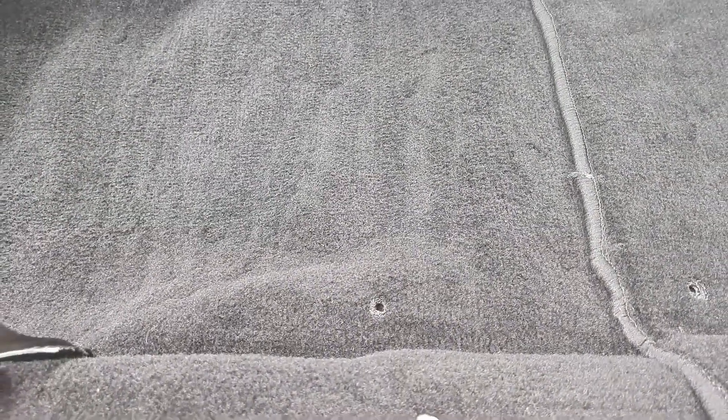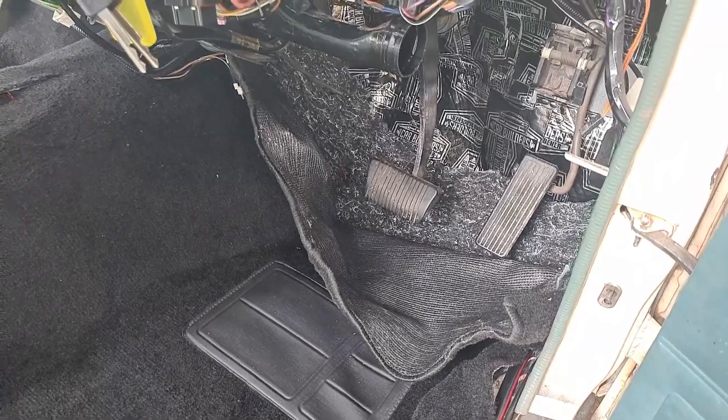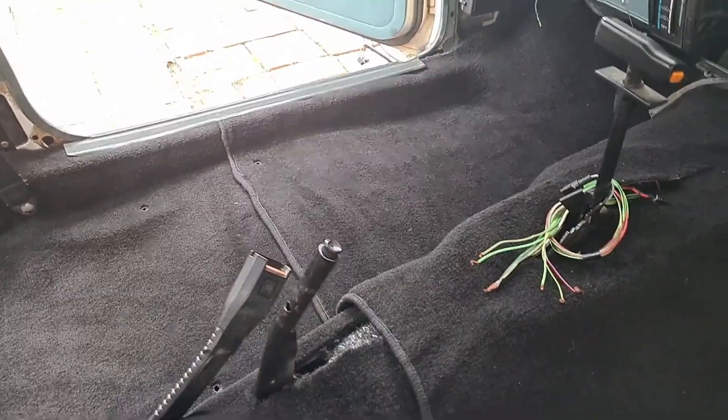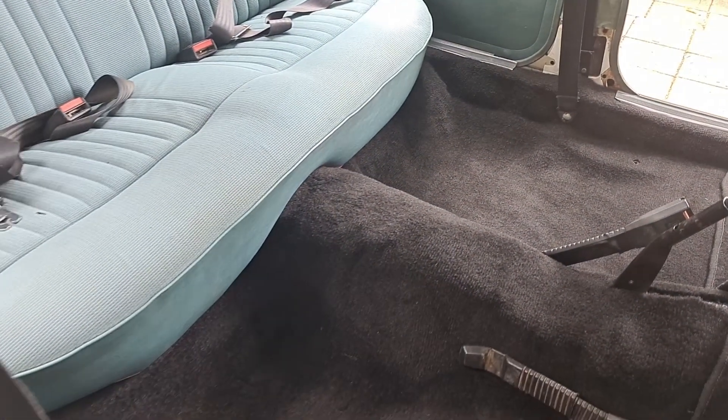So the carpet fits up pretty good. It uses the factory little plugs — you've got to put them in yourself. You've got to trim it to width, but yeah, it works out pretty good. It comes with no hole for the shifter, but you can do that at your pleasure. Fits really well.